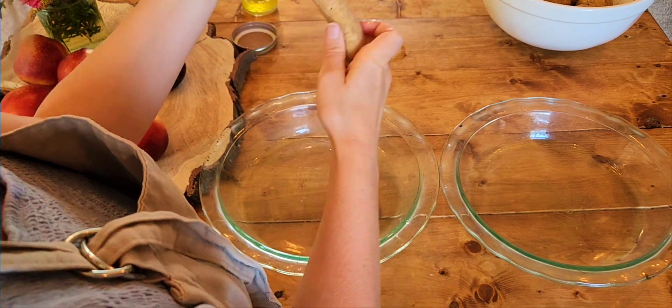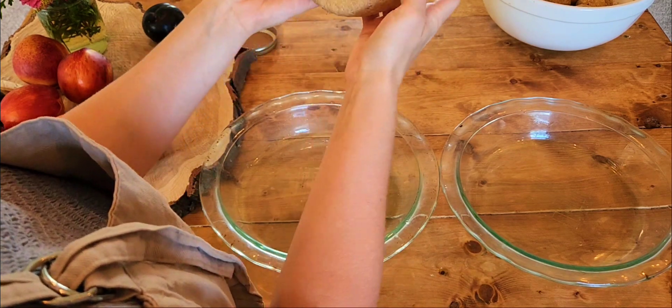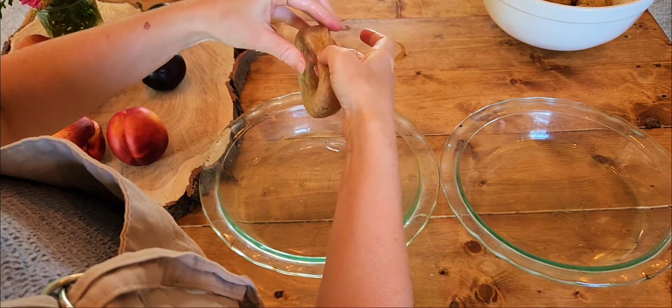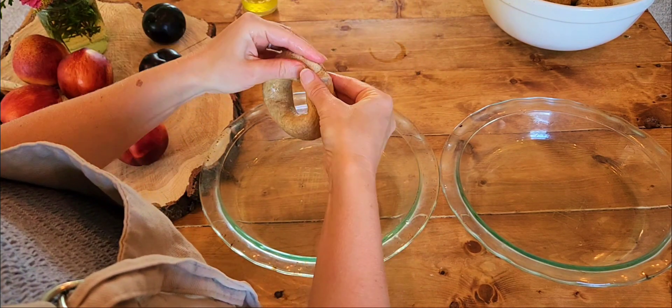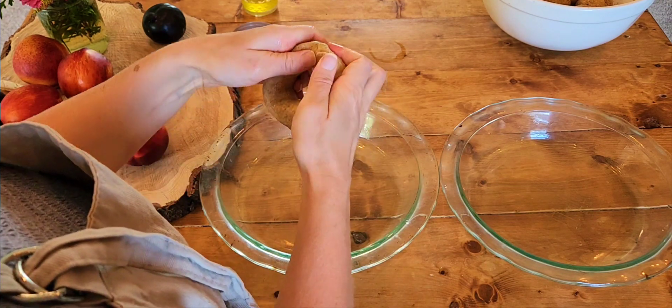Take a ball and form it into about a half-foot rope, then form it into a circle and seal the ends. You'll have to work the dough around to seal those ends so they don't come apart — so that takes a minute.